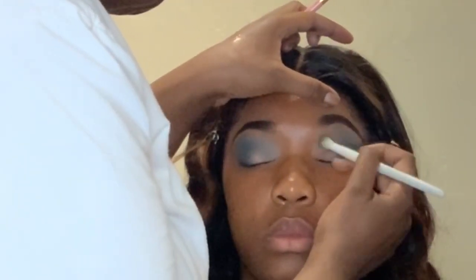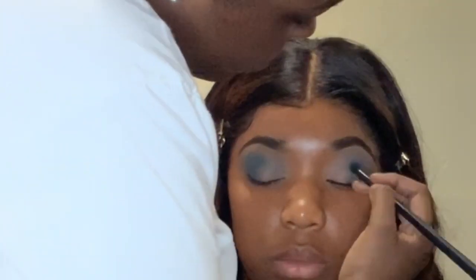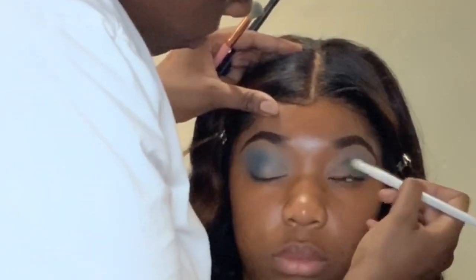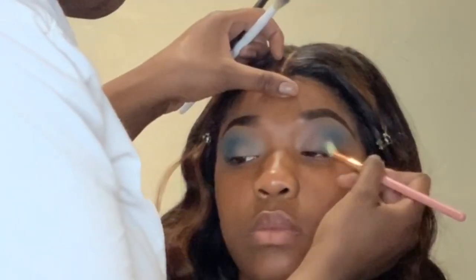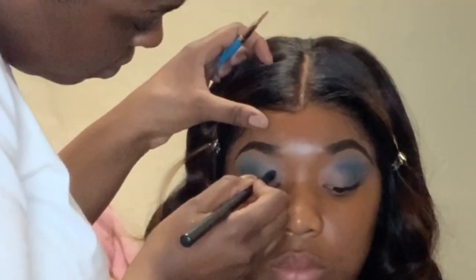I didn't put too much on, but I'm basically switching back and forth from those two brushes — that Wet Wild brush, the white one, and that precision brush — just basically giving more depth to her eyes. I did a lot of blending on this look, but I only used two shades for that cut crease: the lighter blue, the teal blue, and the royal blue which is on that precision brush right there.